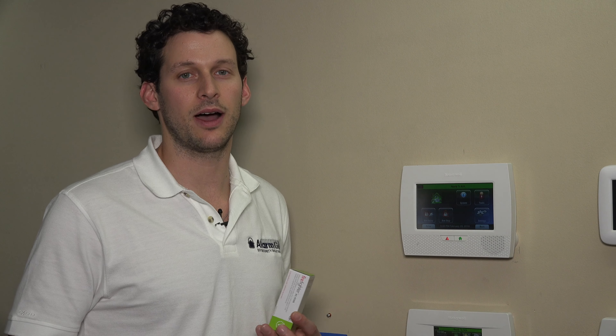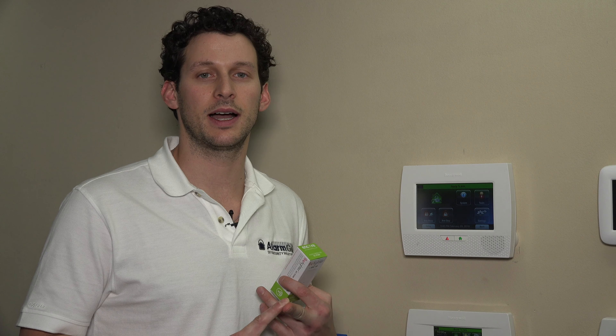But the Firefighter is a way that you can integrate all of your existing smoke detectors with your system and offer fire monitoring for that. There are specific applications, including commercial fire, and in some areas with certain businesses or even residential areas that have special fire code where they need specific types of smoke detectors. You always want to check with your fire marshal or your local fire department. But this is simply a way to tie your interconnected smokes to your panel.